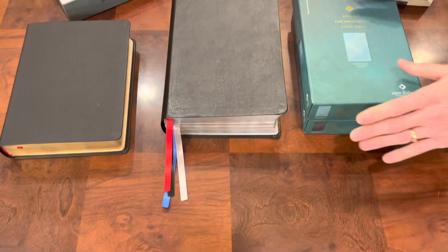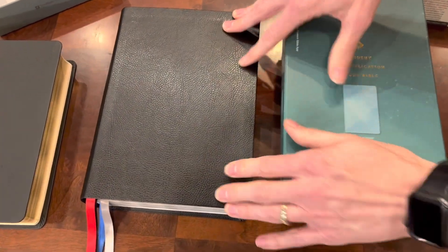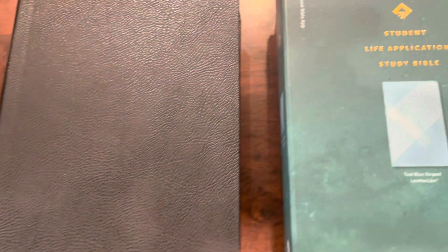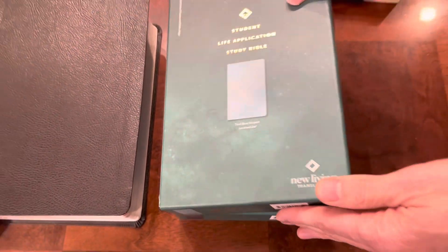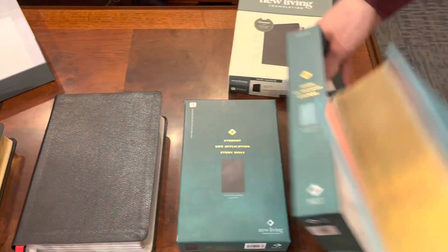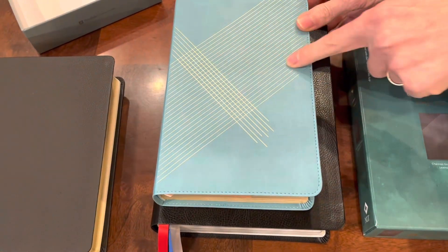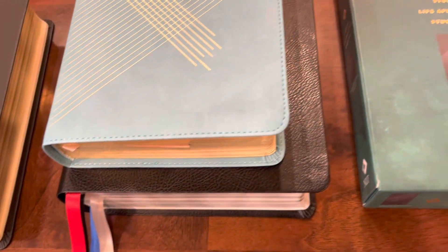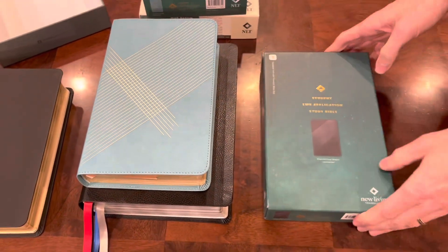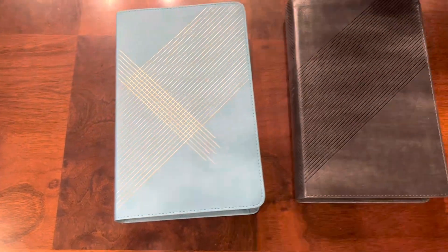I just want to show you these student Life Application Study Bibles. This is the full Life Application Study Bible — these student ones are a little bit more condensed. Their notes aren't as robust, their commentaries aren't as robust, and the footprint is a little bit smaller. This is a little bit over 5.3 inches wide and 8.5 inches tall. This one is perimeter stitched, as is this charcoal. They have one that's designed a little bit more feminine and then one that's a little bit more neutral, depending on what you want.